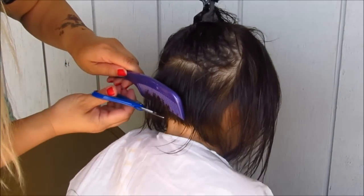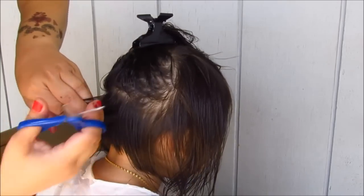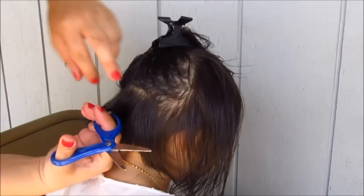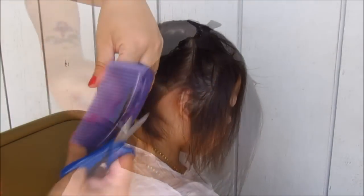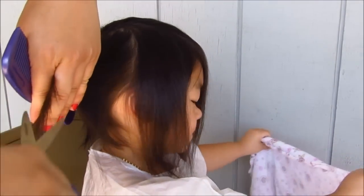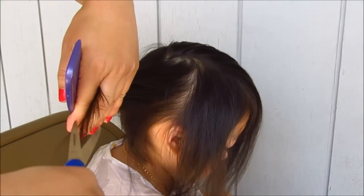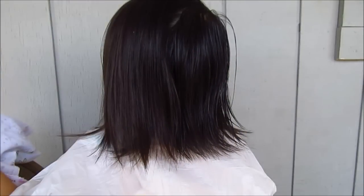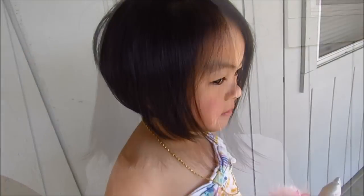Hi everyone! I've got this really cute hair tutorial to share with you, but first I do want to let everyone know that I am not a hair professional whatsoever. This is just kind of how I've learned how to cut hair, so I do want to apologize in advance if I'm not explaining things correctly or using the correct verbiage. With that said, if you'd like to see how I achieved this really cute A-line bob haircut for my beautiful niece, please keep watching.